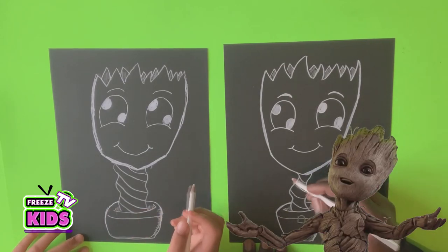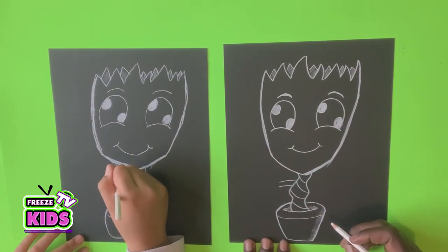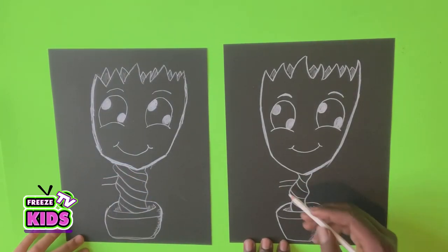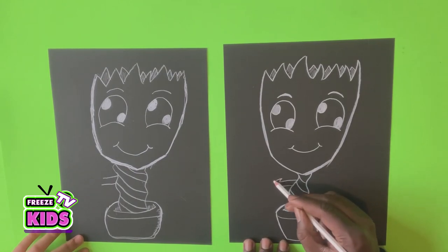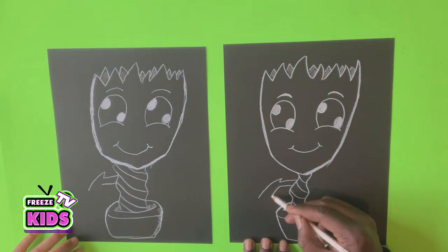It's coming along really cool! So we'll draw two lines for his arm. Now for his forearm, we're going to have a line go up and just bend across like this. We'll draw another line over here.